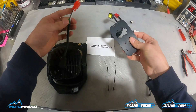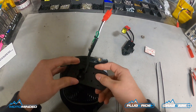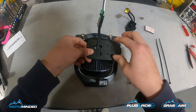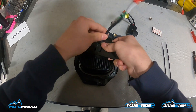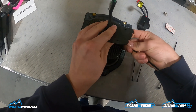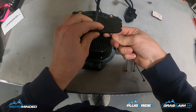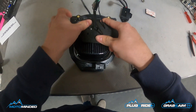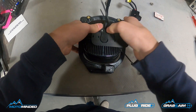Go ahead and mount this up to the XL. Make sure that the large side is on the right so that way you have access to your adjustable knob on the dimmer. We'll go ahead and get these zip ties kind of in place first.